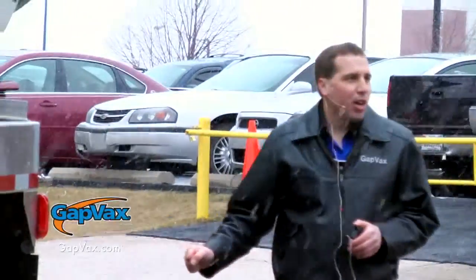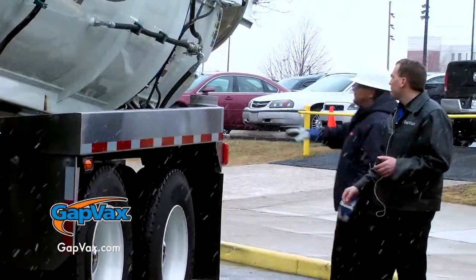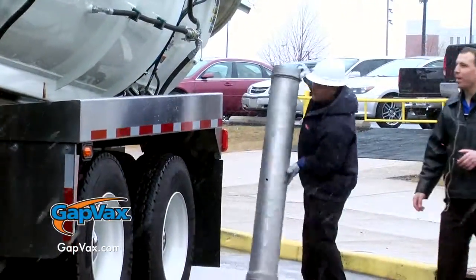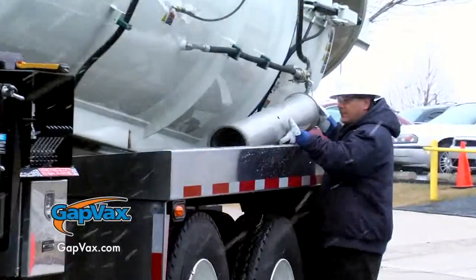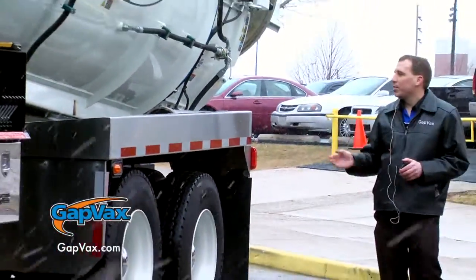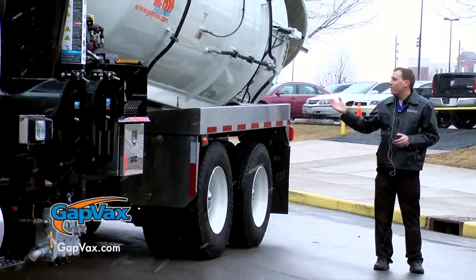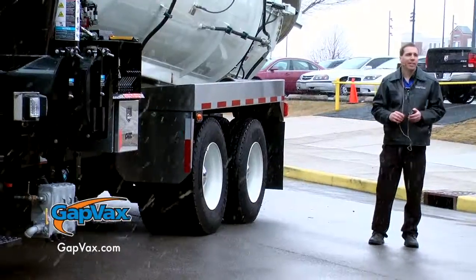On the side of the truck, as an operator, one of my favorite features are the tube trays. It's very easy to put the tubes in and out of the truck. The tube trays on the tandem axle will hold up to 25 feet of vacuum tubes — that's 8-inch tubes — on each side.